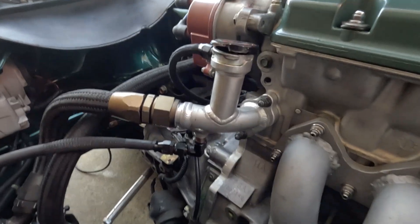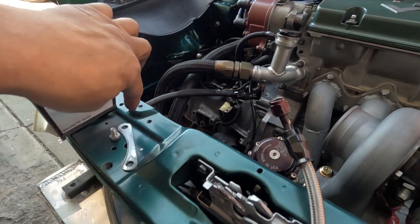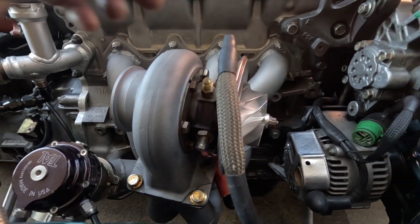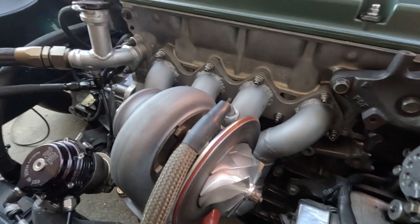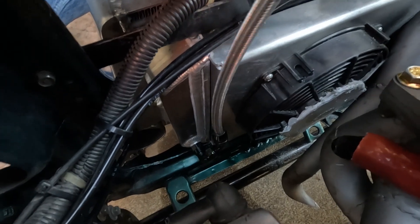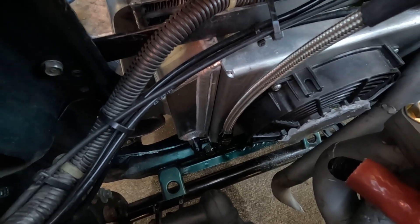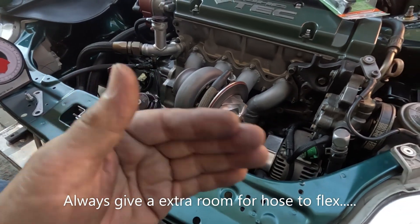From that fitting, the line travels and connects to the center of the CHRA, goes out the other side, and leads back down to the radiator. I used a swivel fitting so it can move in case the motor is flexing — you don't have to use a swivel, but I wanted that flexibility.